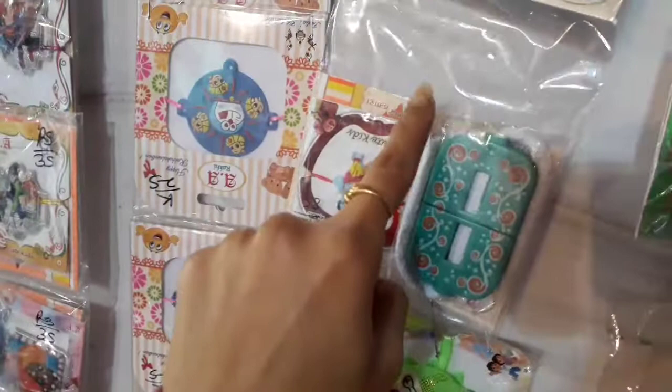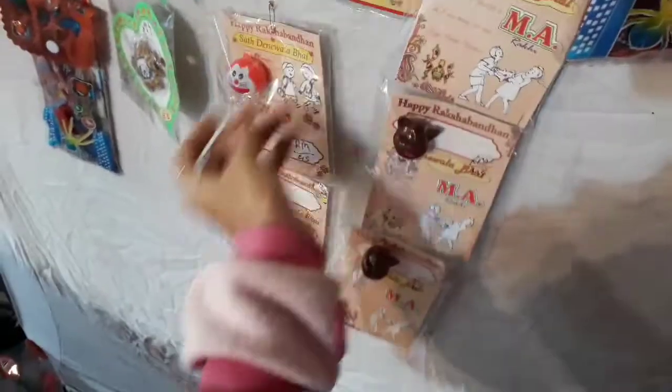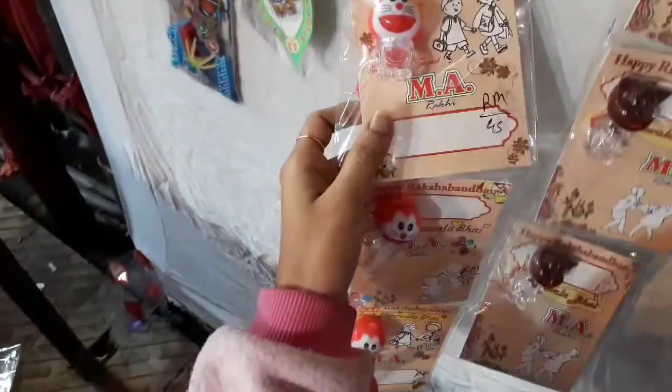This is a game. This is another type of Doraemon. This is the Talking Tom. Here again the light wala rakhi. So this wall was of cartoon rakhis.